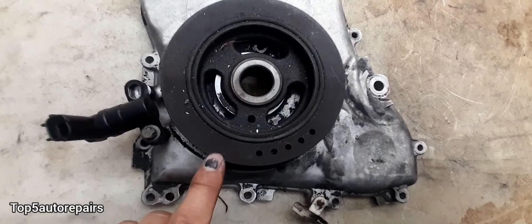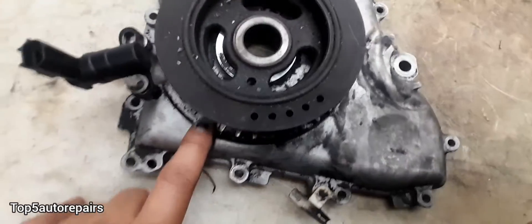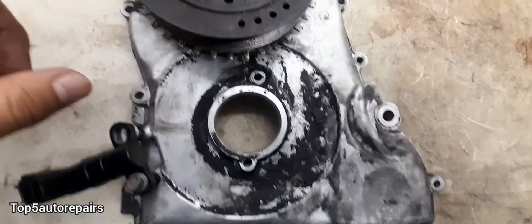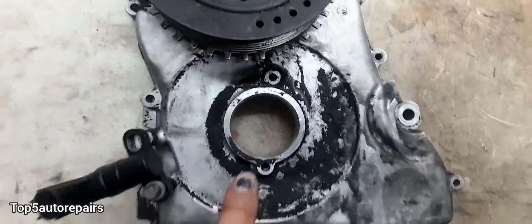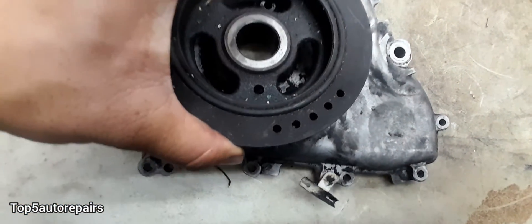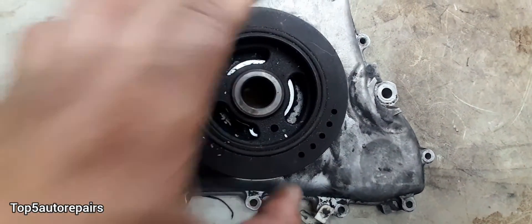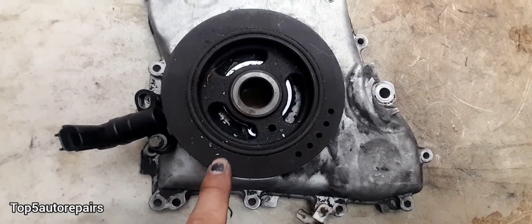If your harmonic balancer comes with a reluctor, this is going to be part of timing. Make sure when you install the brand new harmonic balancer, you put it back in the correct spot. There's a hole over there and a hole over here, so when you install the harmonic balancer, make sure the hole is lined up correctly, because if the hole is not lined up and you're off just by that much, there will be no fuel injector pulse and your vehicle will not start.